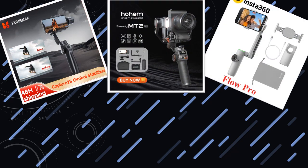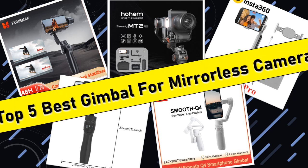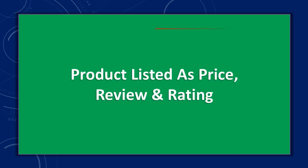Hello friends, today I will share with you the top 5 best gimbals for mirrorless cameras. Stabilize your shots like a pro, so let's check it out. Products are listed by price and review rating.